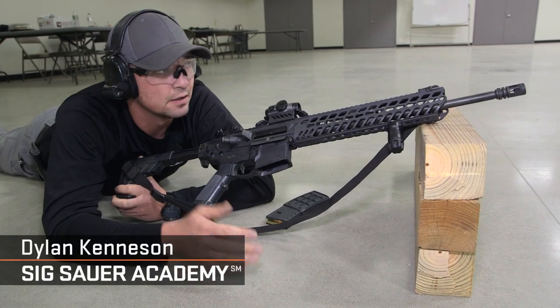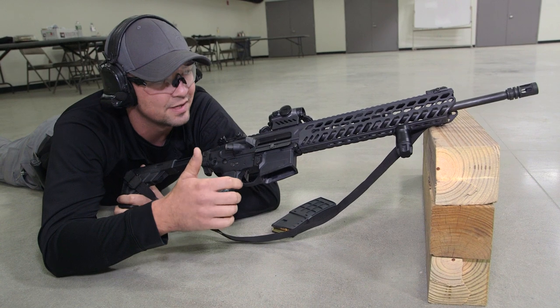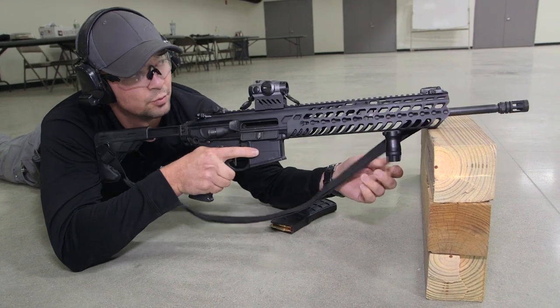Hi folks, Dylan Kennison from the Sig Sauer Academy here on our new indoor rifle range. Today I just want to talk a little bit about how we support the rifle during zeroing processes, or having to take a more stable shot, and more importantly where we actually rest the barrel, and on what we rest the barrel.